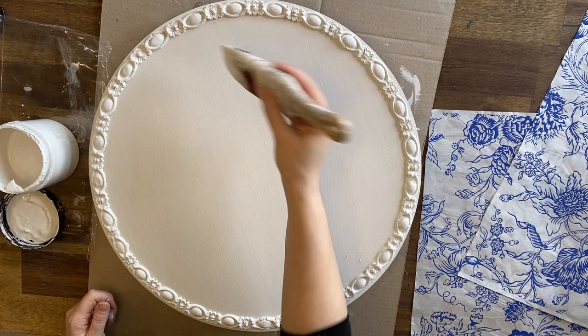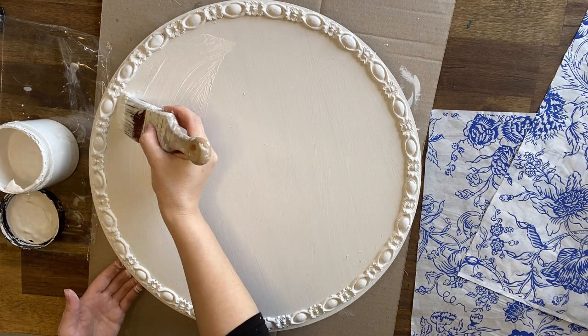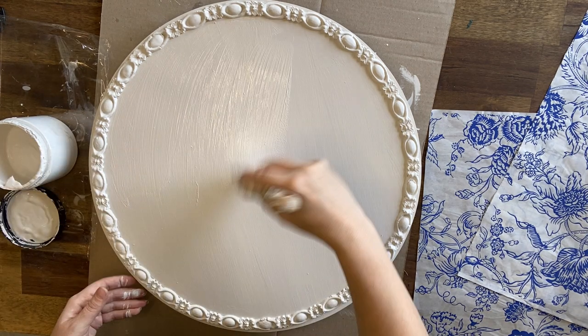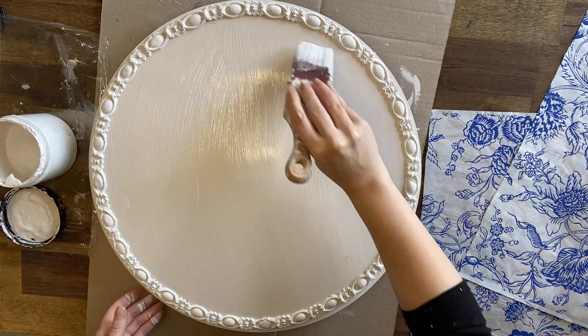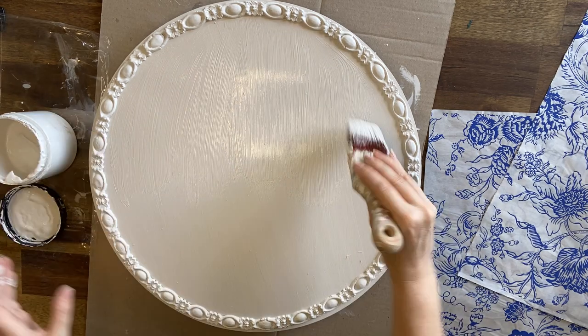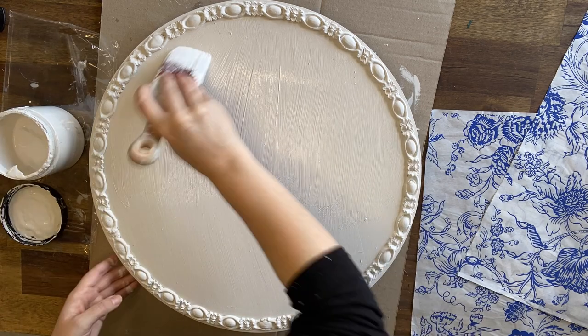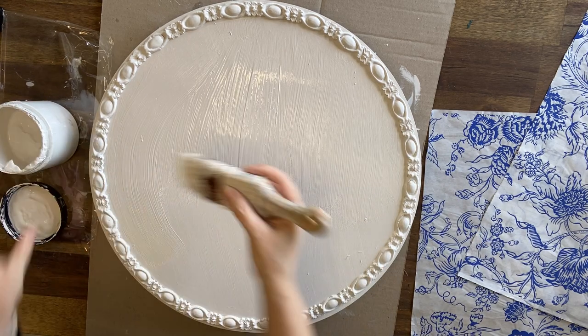Now that my paint inlays are ready, I'm going to paint a thick coat of Dixie Belle's Fluff Chalk Mineral Paint where I want my inlays to go. I'm being careful not to get paint on the borders because I don't want my design there. You want to make sure that you have a nice thick coat because the inlays will not transfer onto dry paint.